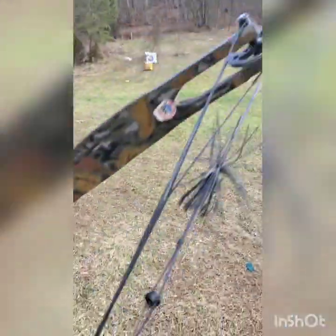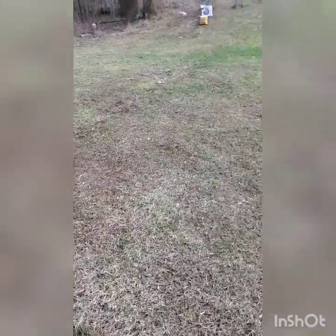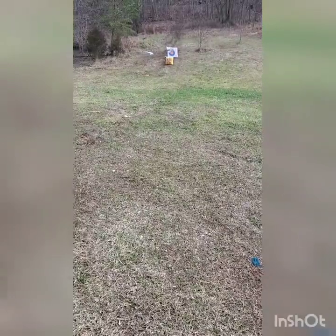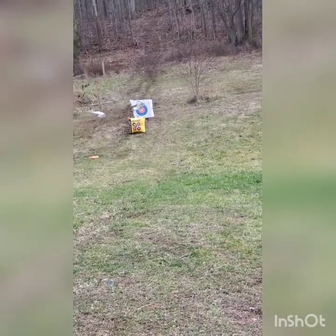Like anything else, you just gotta try and find out what comes from it. I was actually shooting four to five inch groups at 80 yards with this bow using those zip ties. What you're looking at is my bow range — those targets are at about 30 yards for the first one.